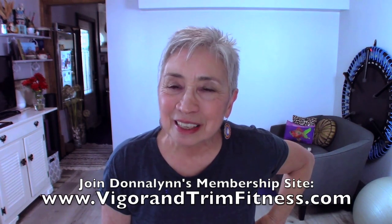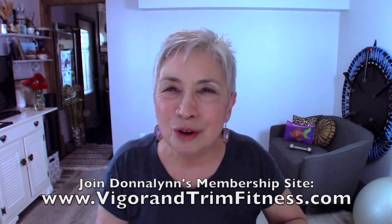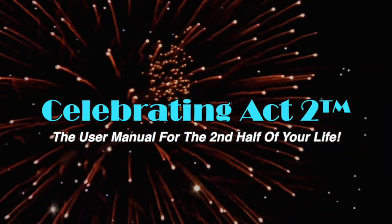That's why I do this — to keep you looking good, feeling good, and moving well, which keeps you active throughout your life. Thank you for watching today, and come back to see us next week at Short and Sweet. For more on Celebrating Act 2, visit our webpage, follow us on Facebook, subscribe on YouTube, and tell your friends. Celebrating Act 2 is the user manual for the second half of your life.